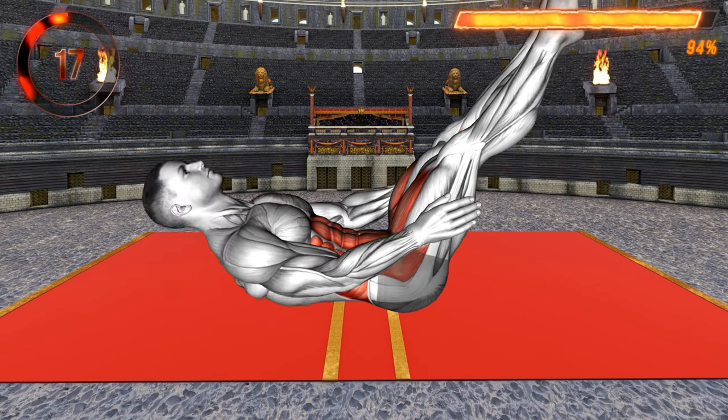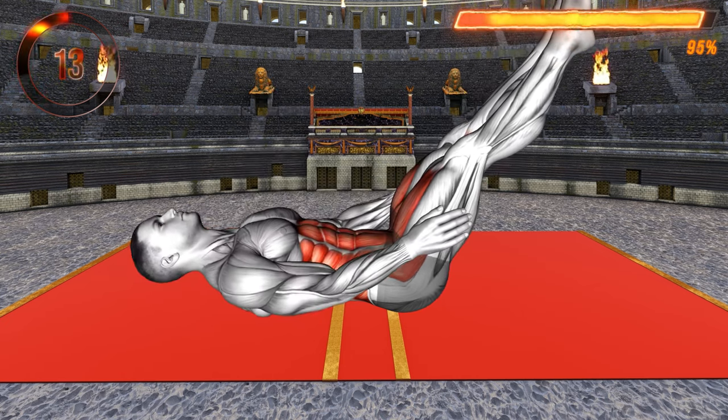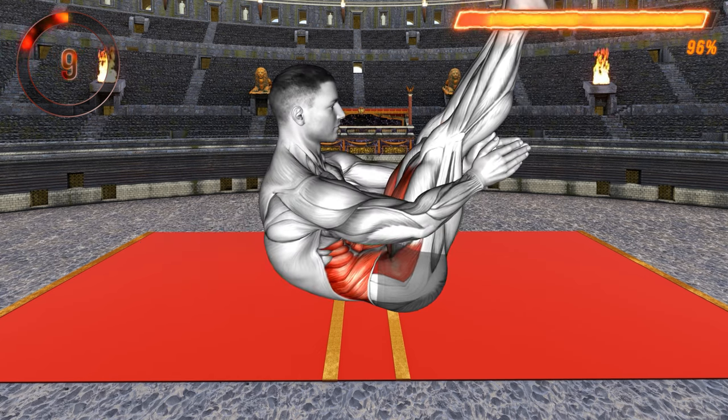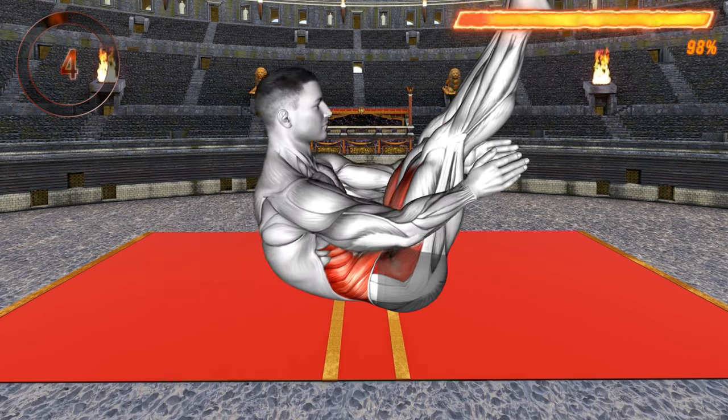As you lift your upper back, press your lower back to the floor. Engage your core. Keep your legs straight and off the floor throughout the exercise. As you lift, exhale. And as you lower to the floor, inhale.